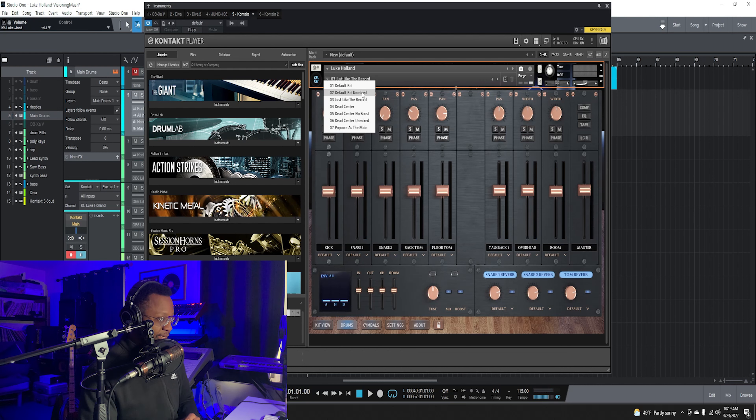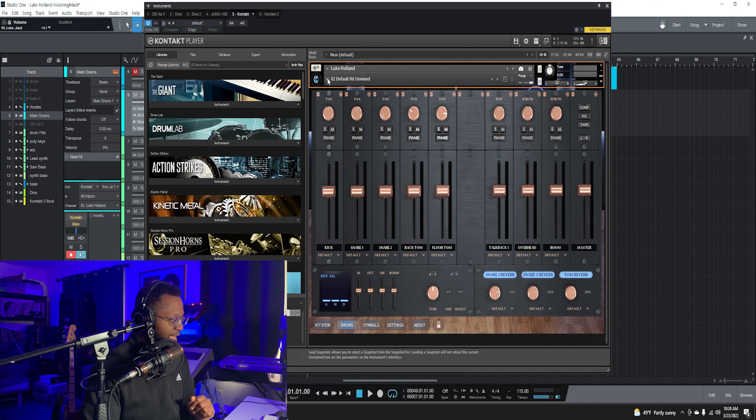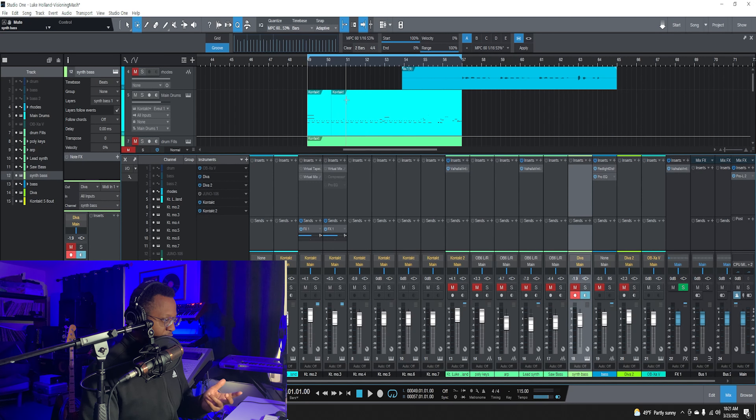Now I'm gonna show you some different things that you can do with this kit. First of all, you can change the sounds to the raw recordings that they did. They brought Luke Holland in, sampled his playing, sampled his kit, and you can actually change this. So they have presets up here. Right here when you open the plug-in they have 'Just Like the Records,' so everything's gonna be mixed and it's gonna sound great. But also you can go to the unmixed kit, which is basically how they recorded the sounds raw. So if I go to unmixed it sounds completely different. That's the complete raw sound, and I like this — I'm gonna show you something with this a little bit later of how you can take that and make this kit sound completely your own.